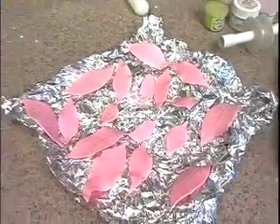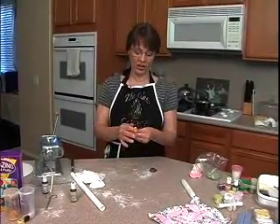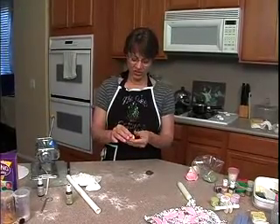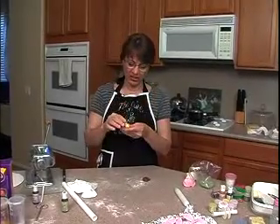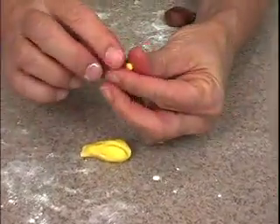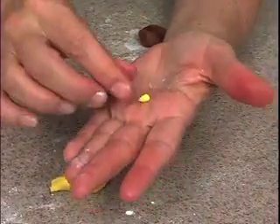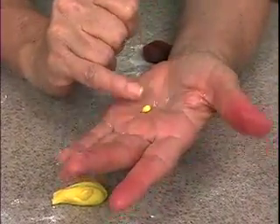Now that I have all my petals done, I'm going to make the center, which is actually the flower part of the poinsettia. These are actually bracts. The center part is the actual flower — what we would normally look at as stamens. These are actually the flowers and they're in all different stages on the poinsettia. Some of them are tightly closed and some are little cones with little fuzzy things that come out of them. So I have some yellow candy clay here and I'm just going to pinch off a small piece and roll it into a cone — that's pretty much what the center flower portion looks like.